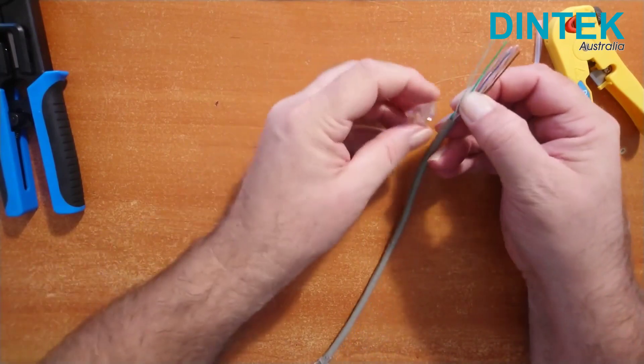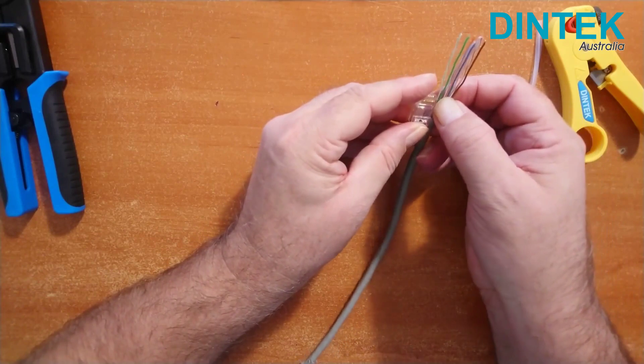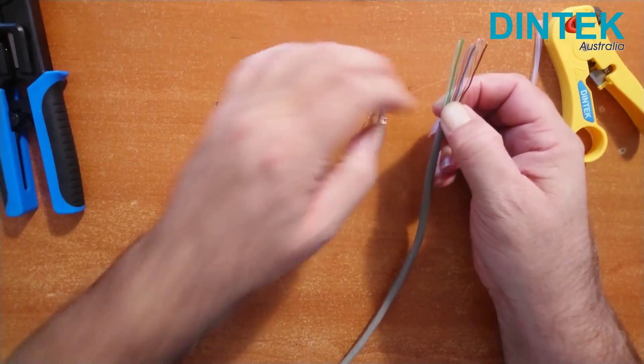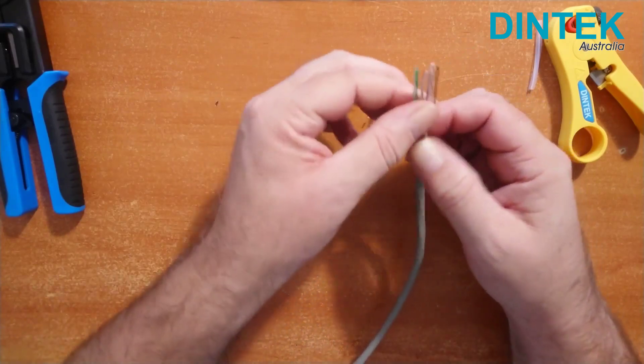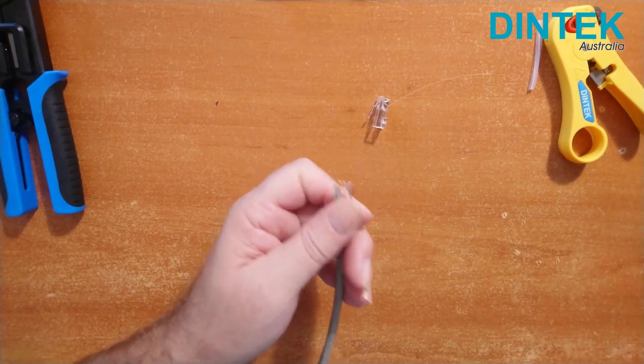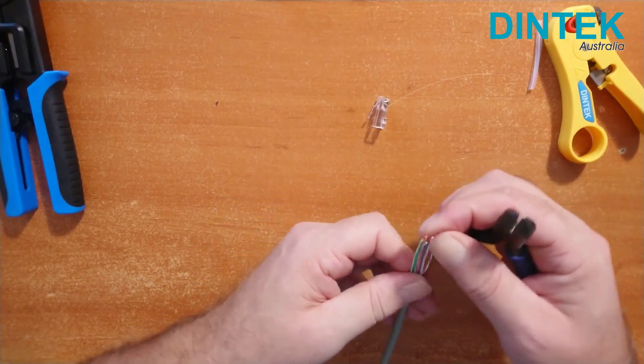At this point, if we were using a standard RJ45 plug, like the Dintek one-piece standard RJ45 Cat6 connector, we'd need to cut the wires to the right length — basically holding it up to the connector to determine the length by seeing how much sheath we need to fit inside the plug. With pass-through easy plugs though, we just give the ends a trim so that they're all even.